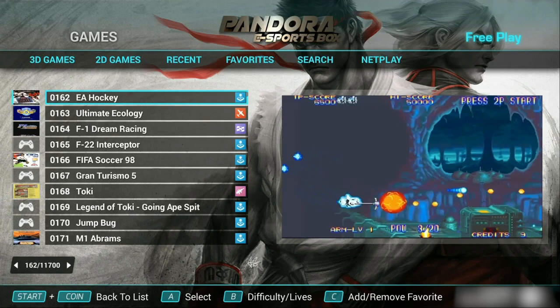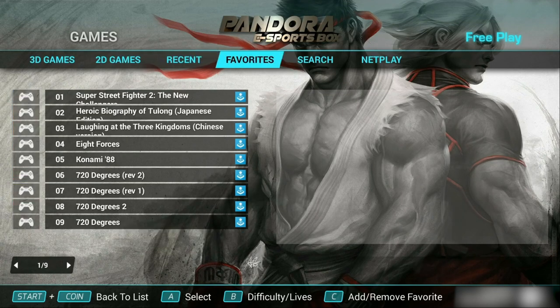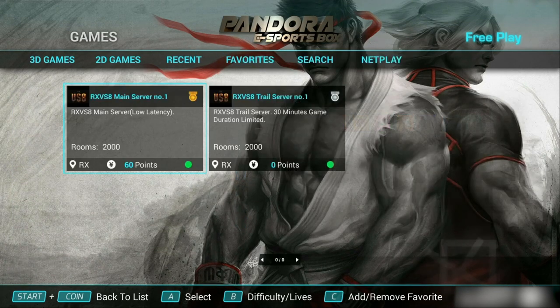What makes this different isn't necessarily the games — it's this option for net play. This is something new that we haven't seen before. They're trying to create a plug-and-play option that would maybe rival something like Fightcade. Fightcade isn't plug-and-play, but it is an option to play retro games online and there's a huge fighting game community. This eSports edition is trying to serve that as well. There are two servers to choose from: a low-latency server and a trial server. I'm going to select the low-latency server.